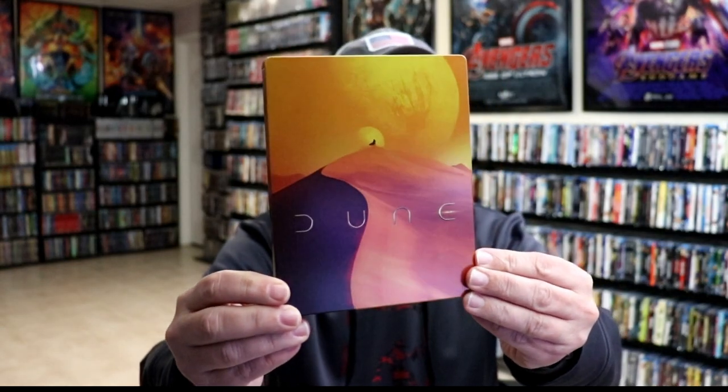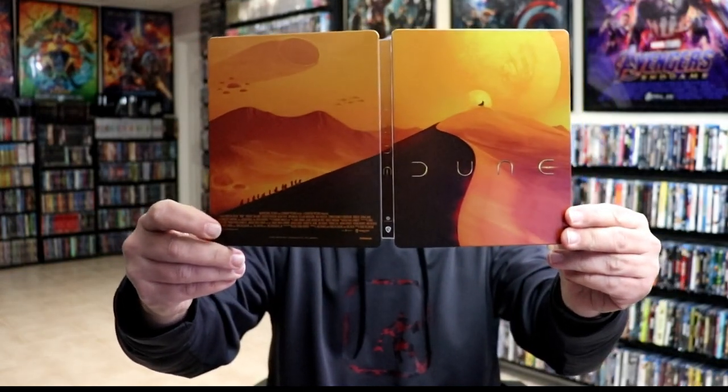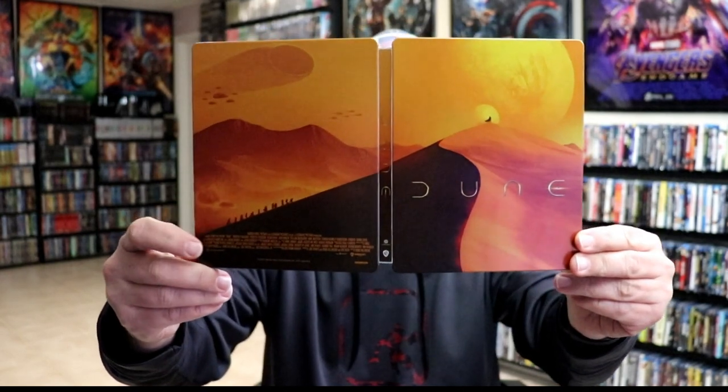Really nice looking image. There's no embossing or debossing. And then here's the back. So it's a nice continuation with the artwork. We have the front and the back together. Really nice looking. It would have been much better if we didn't have all the credits here at the back. But overall, I think that looks really nice.